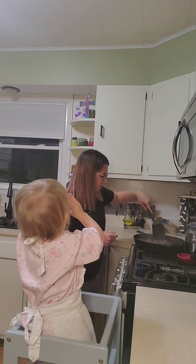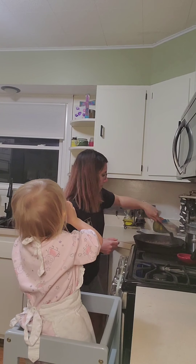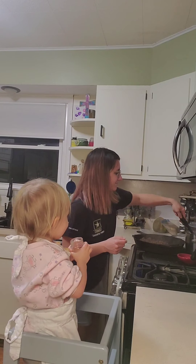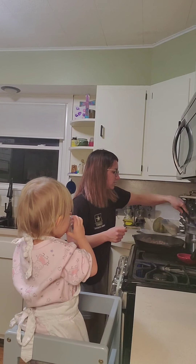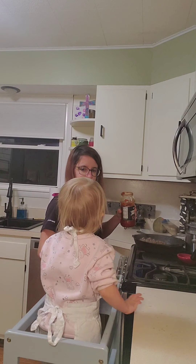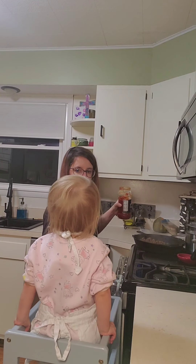Now that the beef's been cooking, we're going to put it in the sauce, okay Willow? You got sauce in here — does it smell good? Cheese sauce. Yeah!